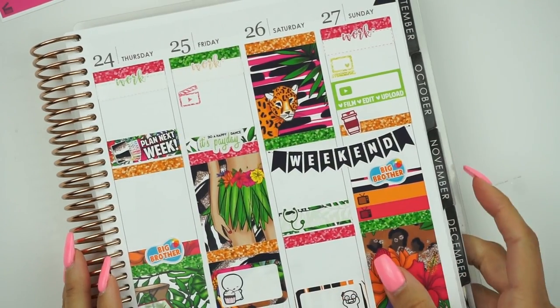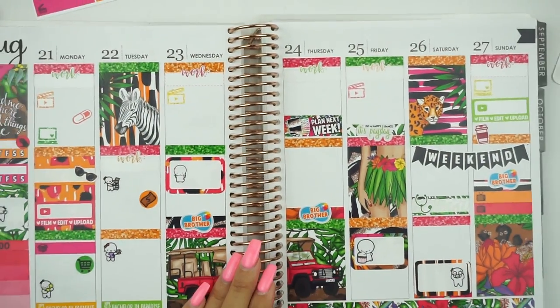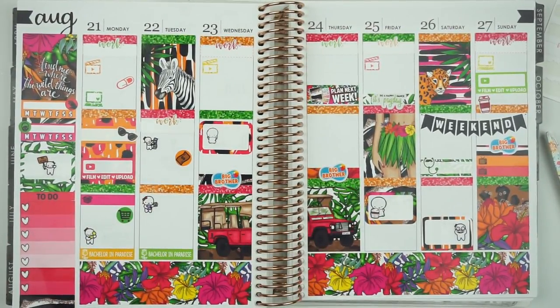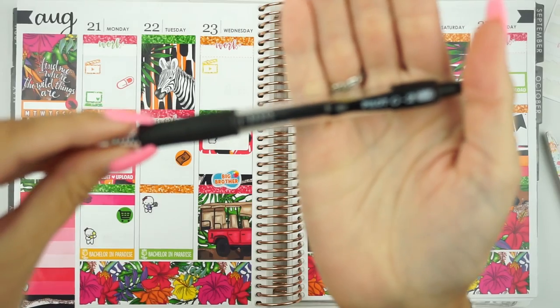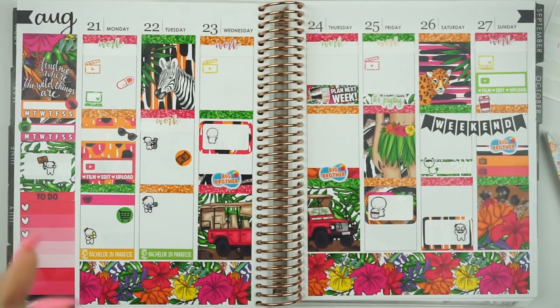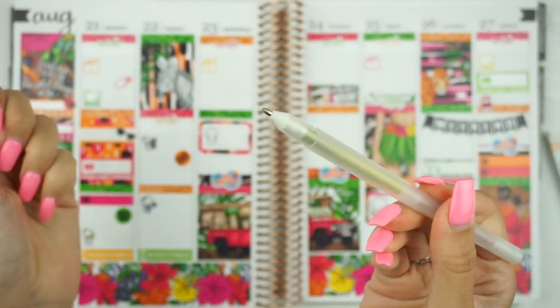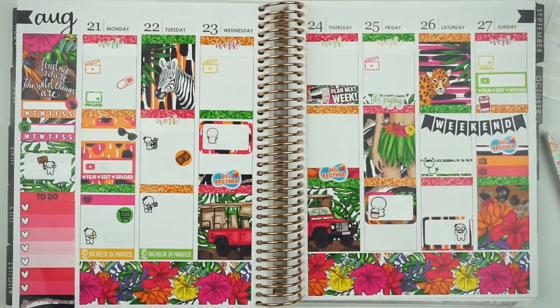I'm going to open it up and zoom you guys out a bit. Here is the spread in full with all of the stickers. I'm really digging it, loving the colors. I'm glad I picked this kit up because it does look a lot different than I thought it would — I think it's because of the white space. So I'm going to go ahead and fill everything out with a Pilot G2 .38 fine tip pen. And I found a yellow Stardust Jelly Roll glitter pen to make any of the little check boxes that need it. I'm going to fill out this spread and be right back to show you the finished spread.